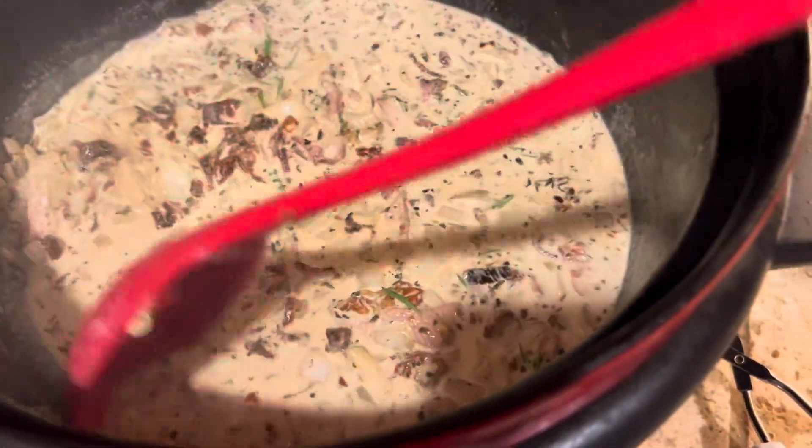The only thing missing is mushrooms — oh well. You could definitely make it with mushrooms; I'm sure that would be good too.